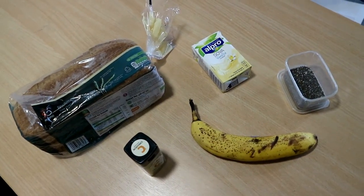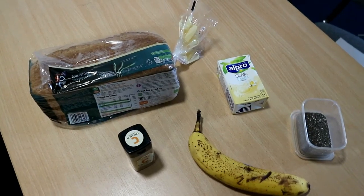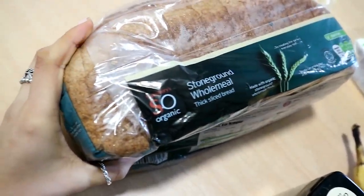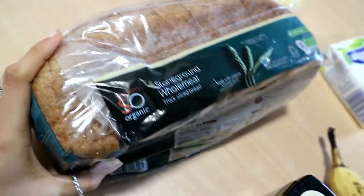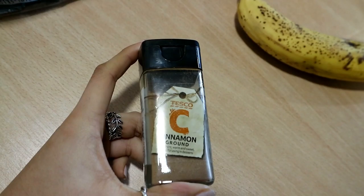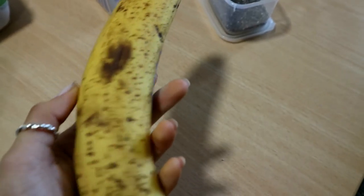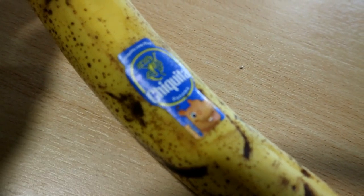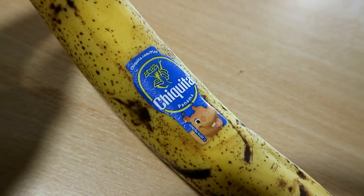All you need to make this amazing French toast are a few ingredients. Obviously you'll need some toast. I have some organic stone ground home meal which is supposed to be very healthy, and some cinnamon for flavouring. Then I have a very ripe banana — the riper the sweeter. I just laugh because in the UK my bananas are from Panama, but in Kenya they grow in my backyard. No joke.